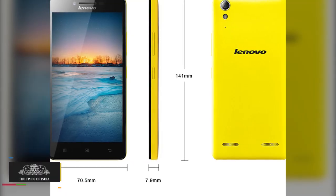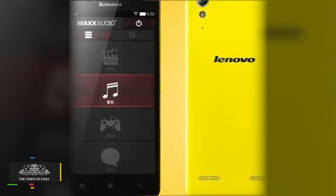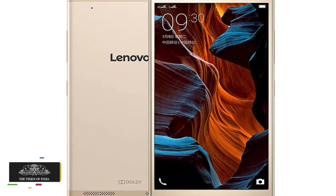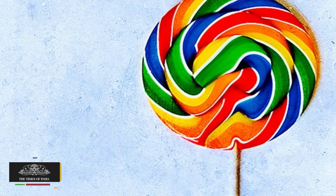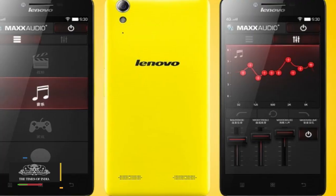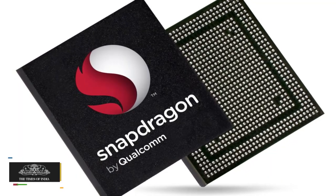The Lenovo Lemon 3 consists of a 5-inch Full HD display with 1920 x 1080 pixels resolution. The smartphone comes with Android 5.1 Lollipop operating system. Powering the device is an octa-core Qualcomm Snapdragon 616 processor paired with 2GB of RAM.